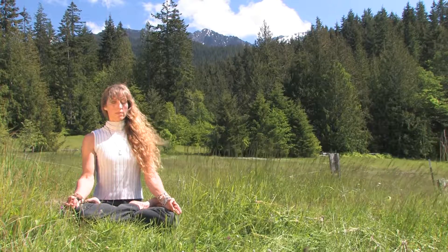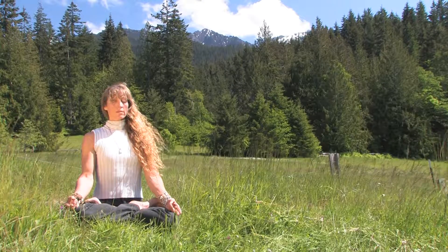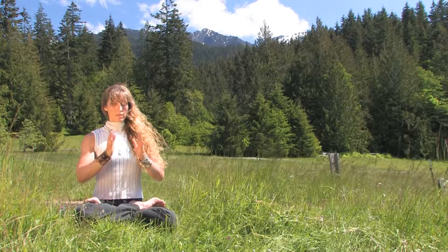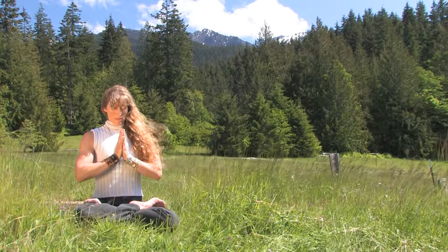Continue to regulate your breath, practicing pranayama. From here, you will gently flow into dhyana, meditation. May your journey be filled with peace. Namaste.